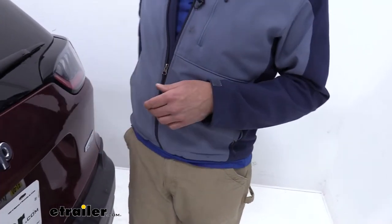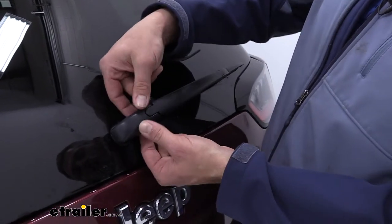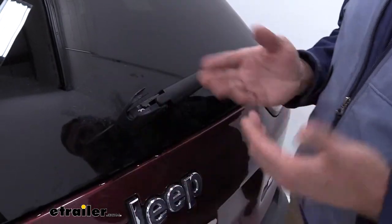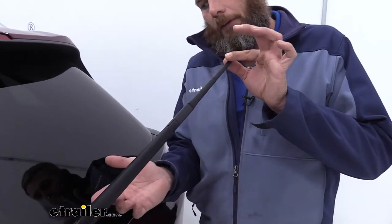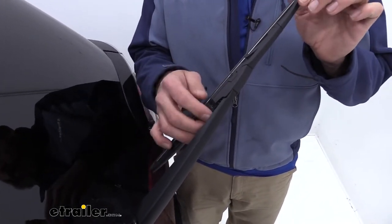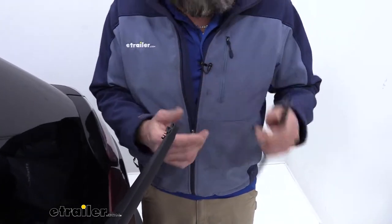Now the replacement process on the Cherokee is pretty straightforward. We've got our original blade here. What I want to do is come to the pivot point here at the back and we want to lift out each side of that cap. It's a little flexible, and that allows us to pull that up. At that point, we'll lift up our wiper arm, and we're going to tilt from the center section closest to the middle of the car outward. You'll feel right there there's a little catch — you don't think it can go any further, but you'll just continue to rotate, and that will allow you to slide that out of the way.